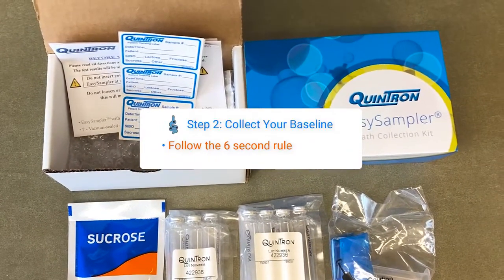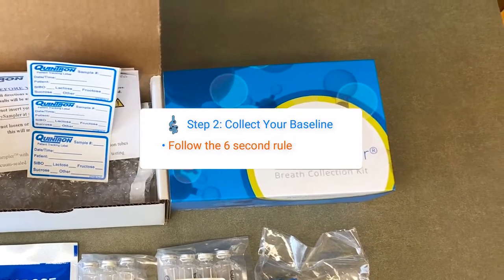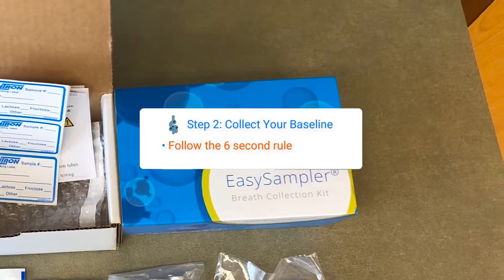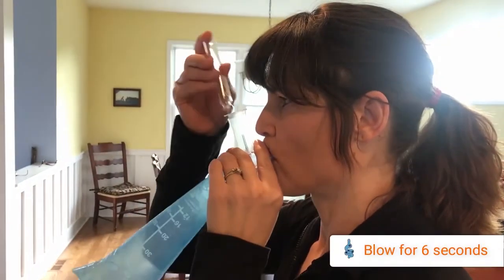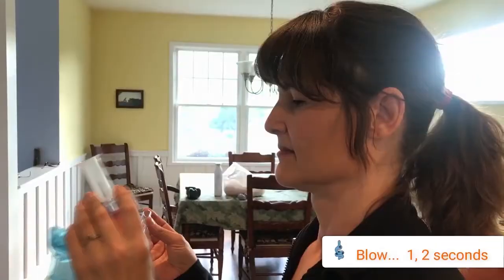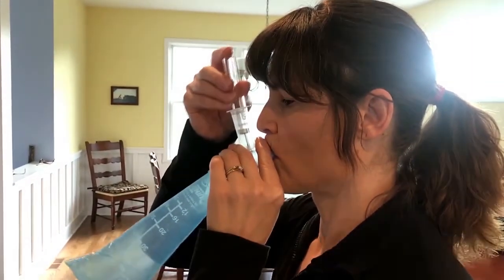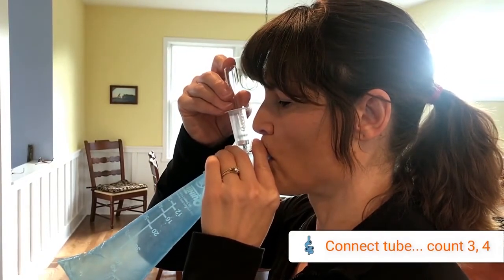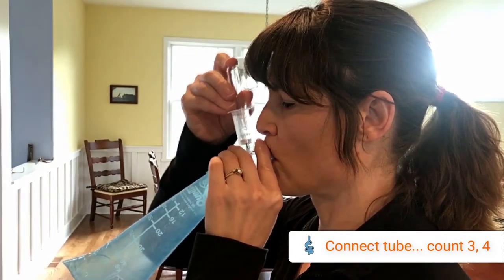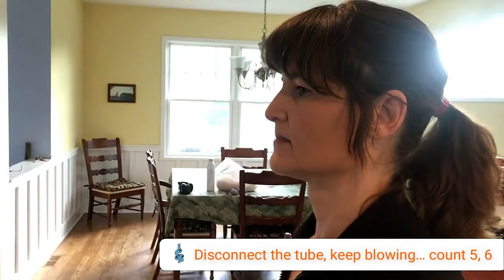Collect your baseline sample by breathing into the Quintron Easy Sampler. Follow our 6-second rule to ensure a proper collection. Blow into your Easy Sampler for 6 consecutive seconds while collecting your breath specimen. Start by blowing for 1–2 seconds into the Easy Sampler bag. Press the collection tube into the tube holder hard enough to break the rubber seal with the tube holder's needle, and count 3–4 seconds. Remove the tube from the tube holder while still breathing and count 5–6. Now you are done.